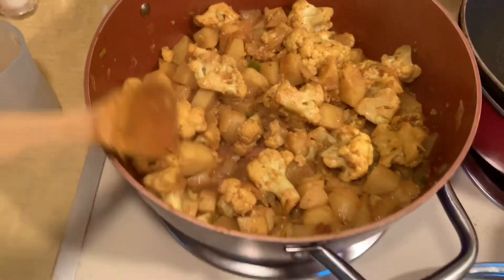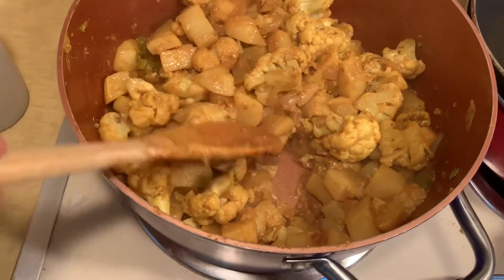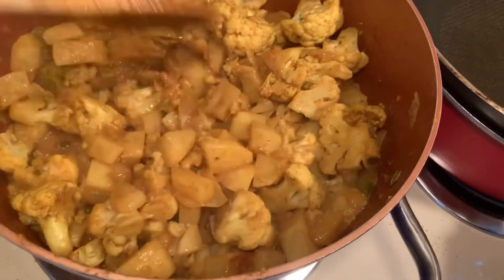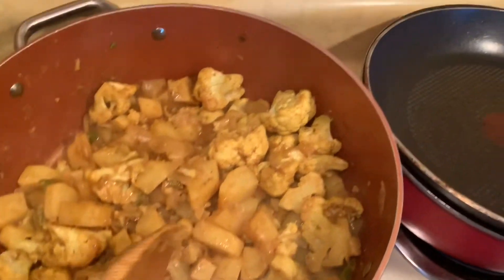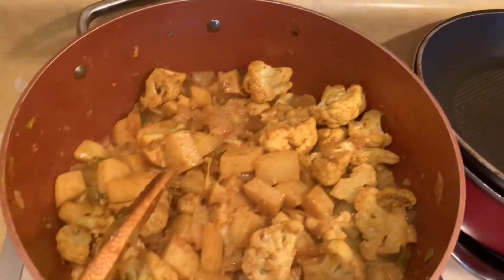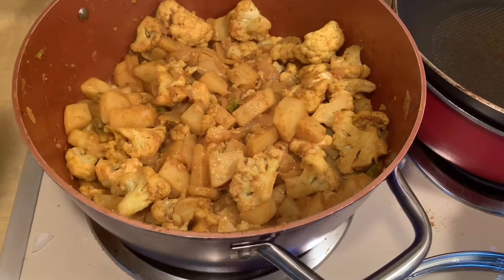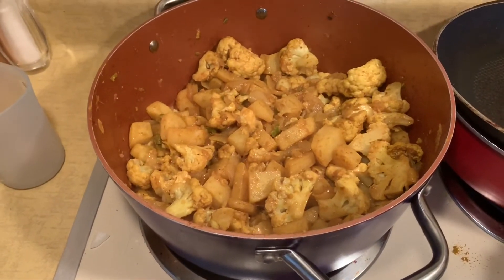The cauliflower has cooked down a little bit, the potatoes have cooked down, they're still a little bit firm. But you can see how the color has really turned with the turmeric and the curry powder. I'm just going to wait until these get nice and soft and then I'll add some peas in at the end — that will be my side dish for dinner. I'm having some baked chicken to go along with it and also some naan bread.